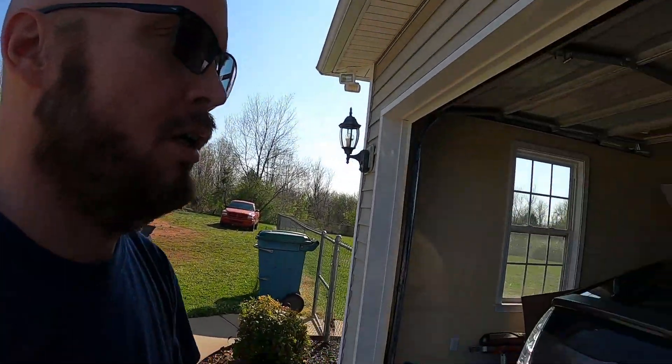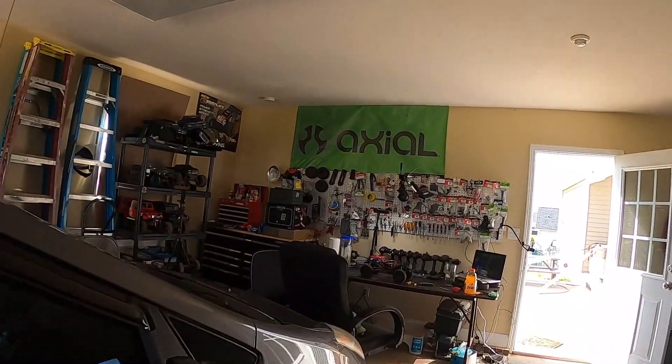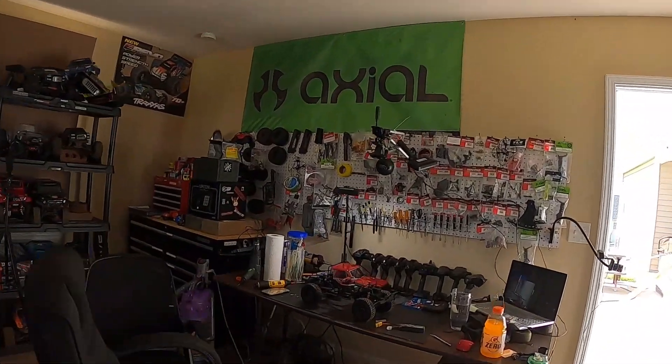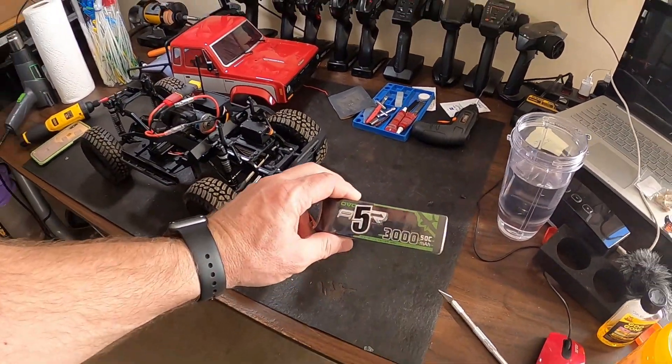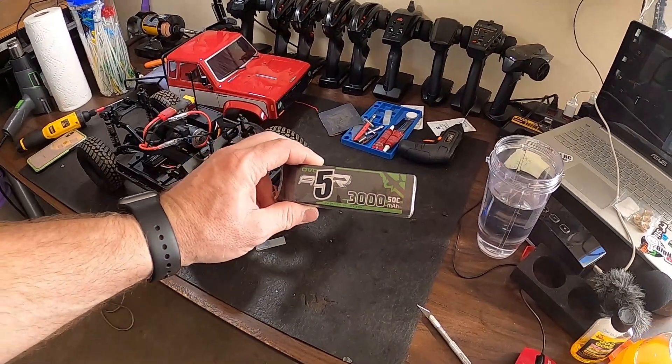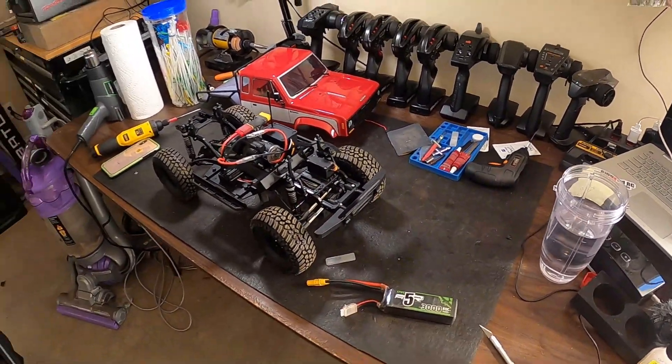I've got a little piece of foam over my microphone — maybe it'll help. We're going to be running it on 3S. This battery is an Ovionic 3000 milliamps 50C discharge. We'll see what it'll do.